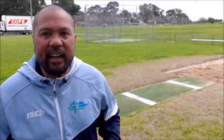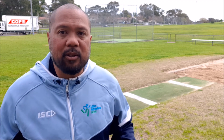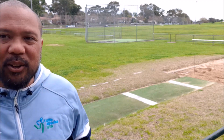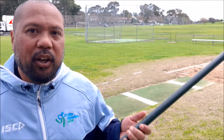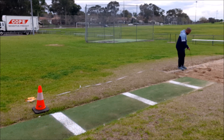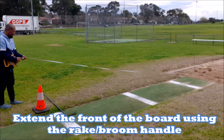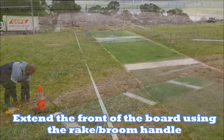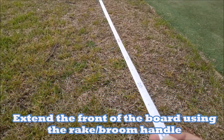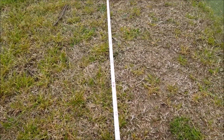If the athlete has landed out to the side of the take-off board but still lands in the pit, here's a little trick you can use with your rake or broom to get the measurement perpendicular. All you do is extend the front of the board using your rake handle, then you can pull the tape through and take that measurement.